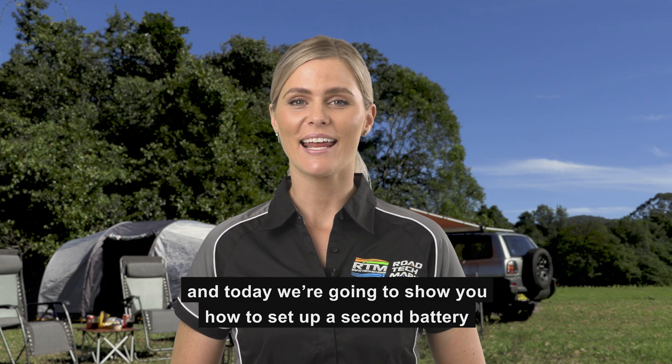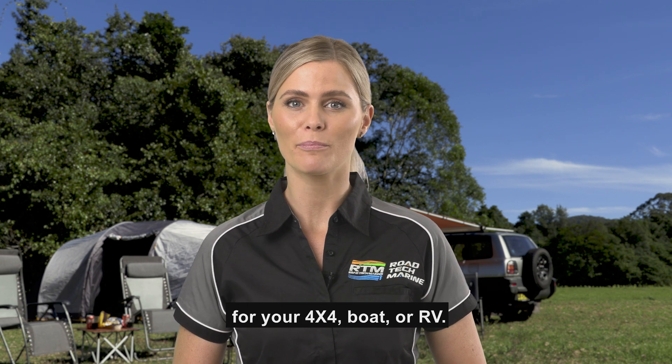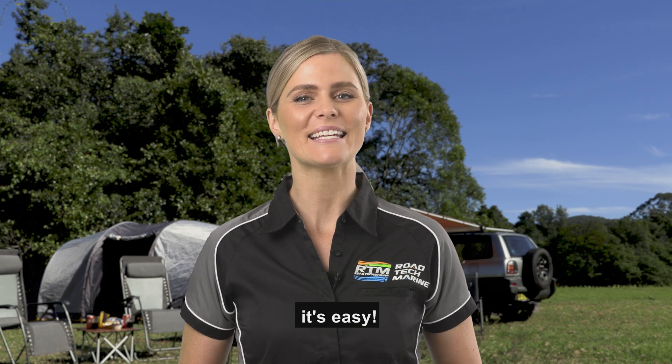Hi everyone, I'm Christy and today we're going to show you how to set up a second battery for your four-wheel drive, boat or RV. It's easy.